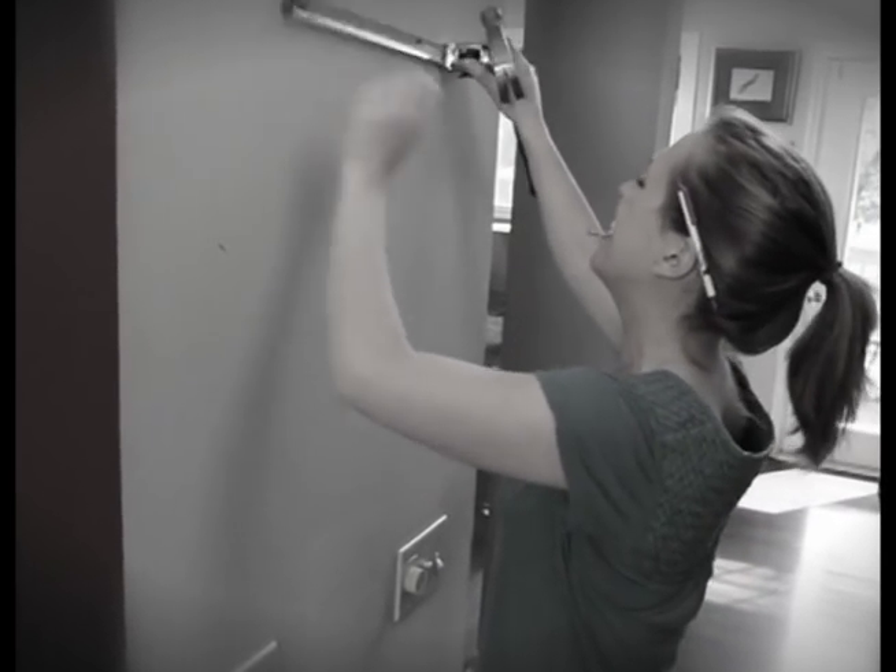Painful mishaps? Scarred walls? Come on, hanging stuff on your wall shouldn't be this hard.